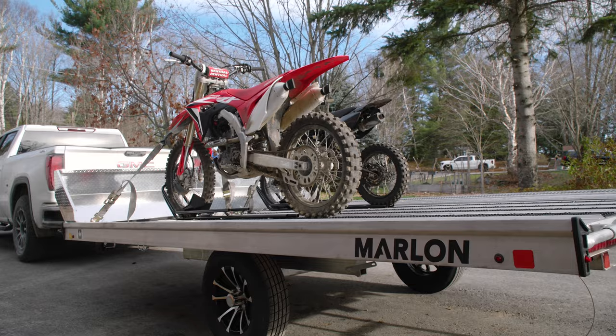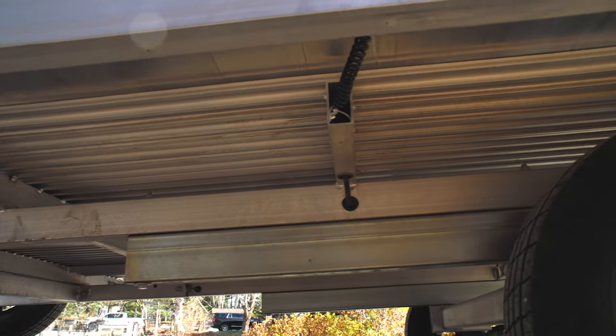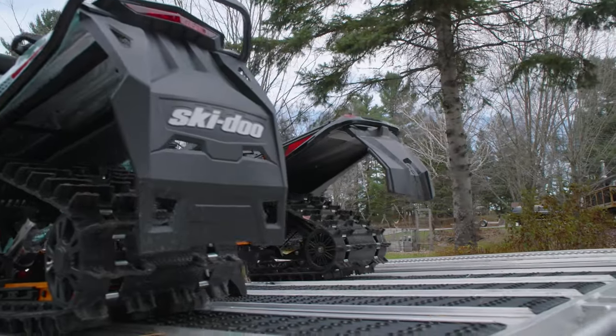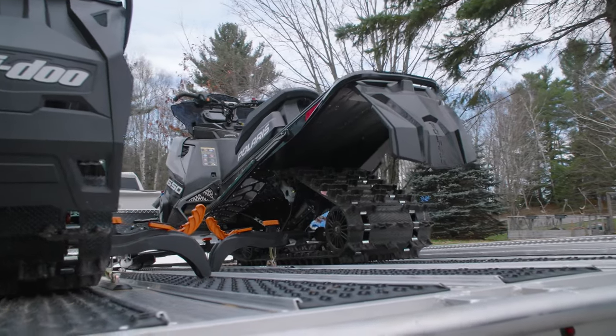Today, Marlon has taken the basic two-place flat deck trailer design and elevated it to something that is multifunctional, customizable, and adaptable. Their newest trailer model, the 12-foot multi-two-place trailer, which is also available in a 10-foot length, does things no other trailer has ever done.